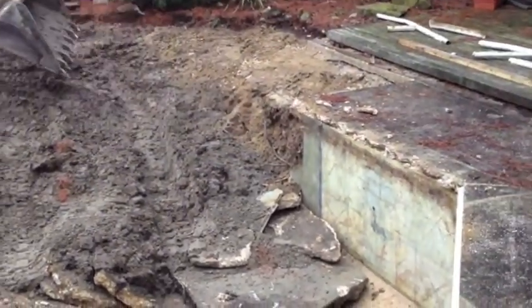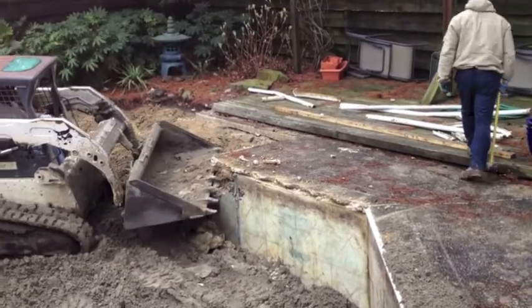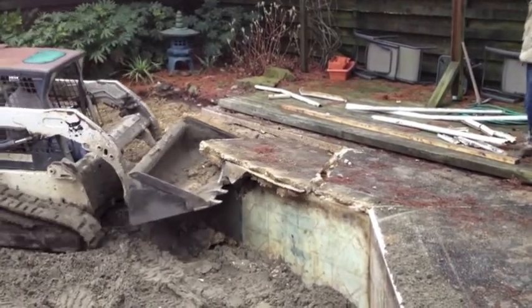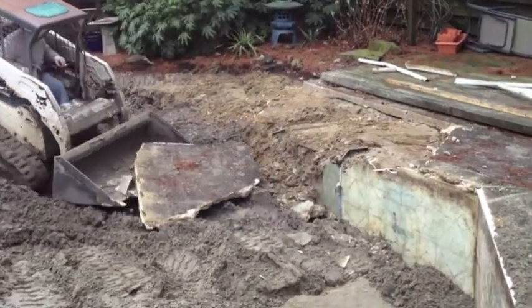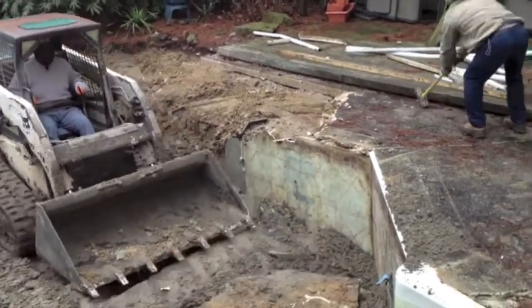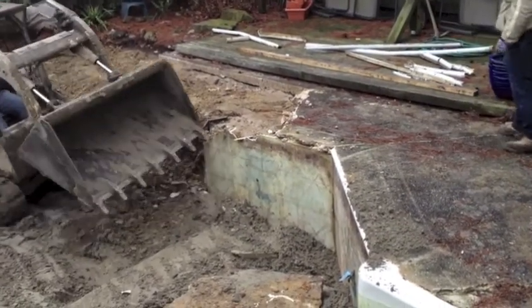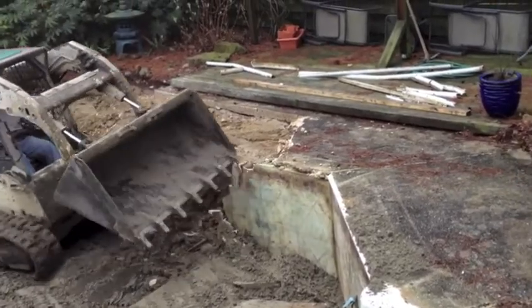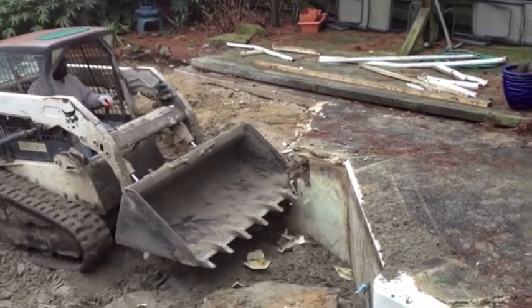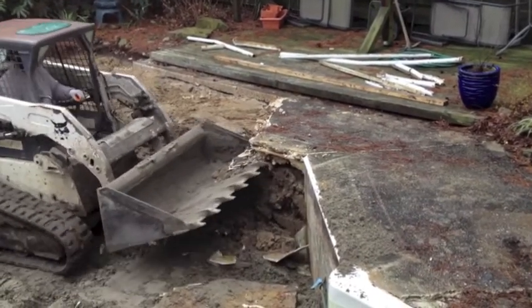It's important, if you're pulling the apron in, to make sure that it lays flat and doesn't leave any pockets to be filled. We scored the apron with a carbide saw in the places we wanted to keep as footing for the decks and stairs. And then we dumped all the apron into the bottom of the pool as well. This worker is using a sledgehammer to break loose the last little part where we scored across it.